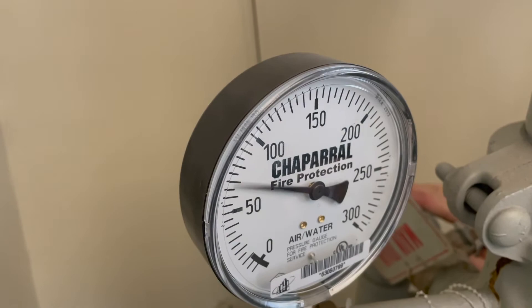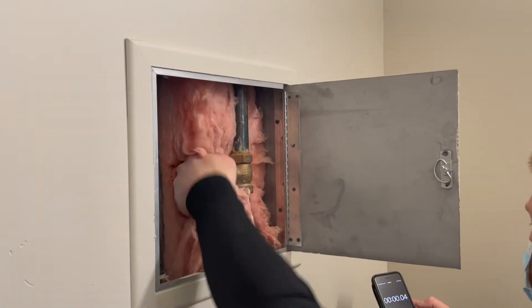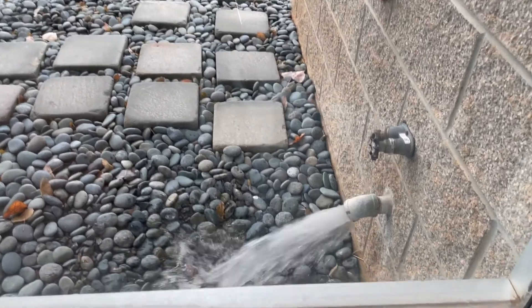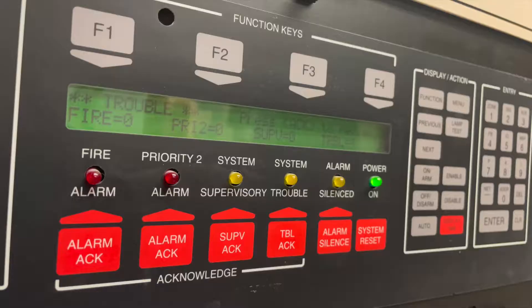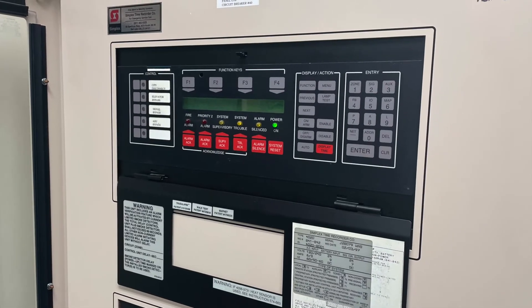Qualified technicians will make sure your pressures meet your system's requirements, and then flow your system to ensure adequate flows and pressures are maintained. Additionally, alarm systems will be tested to ensure a notification goes out when the fire suppression system activates.